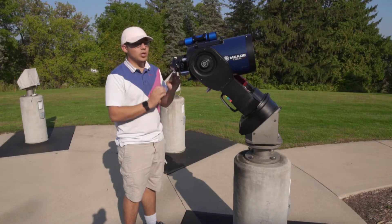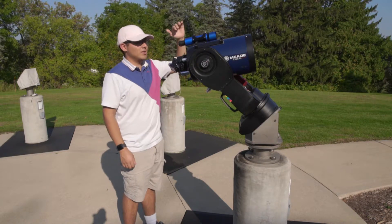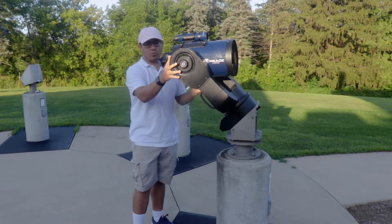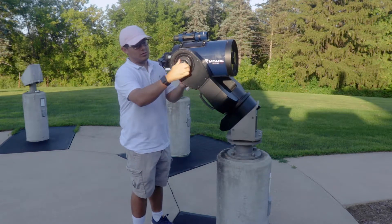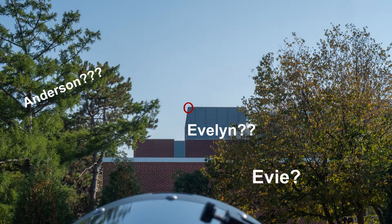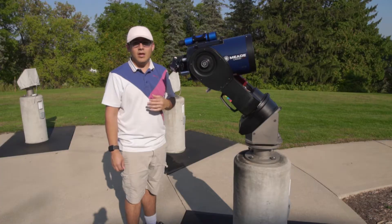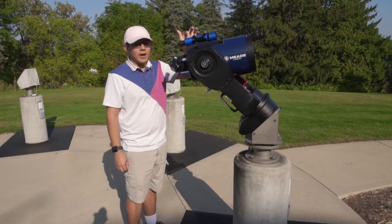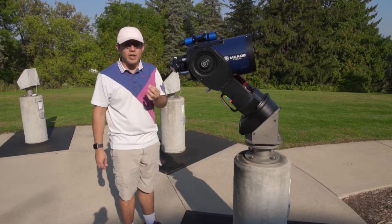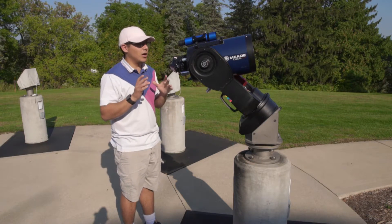To make sure the finder scope and main scope are aligned, we need the center of the main scope and the center of the finder scope pointing at the same spot. I've pointed the main scope at the corner of Evelyn Hall — you can also use the corner of Olin — and then I'll make sure that corner is centered in the finder scope as well. Whoever used this last had already aligned them, so it just took a little adjustment. You do want to check every time because putting it in the case can jostle it a bit.